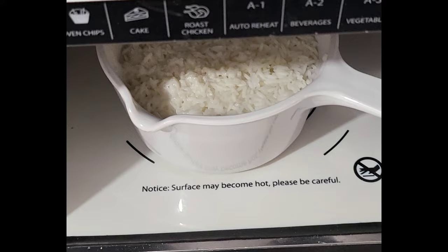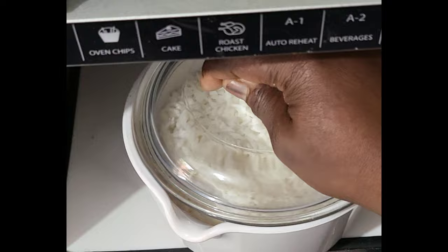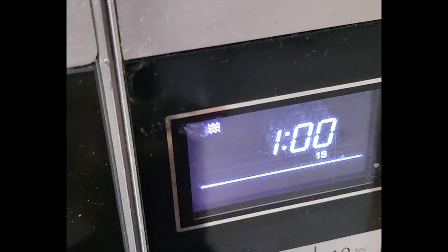After six minutes we cannot cover our rice like this, but you can use parchment paper if you prefer.